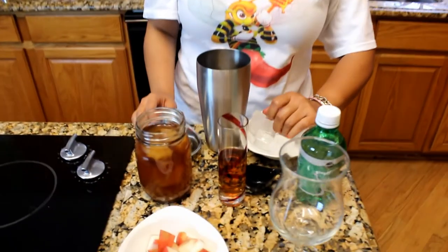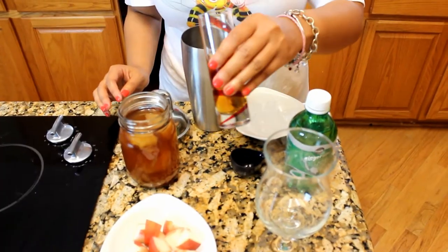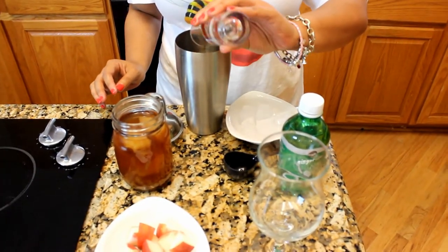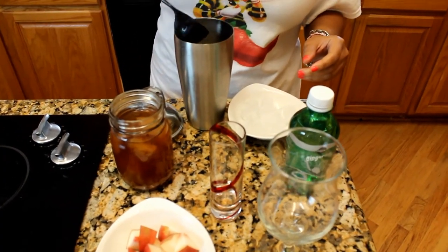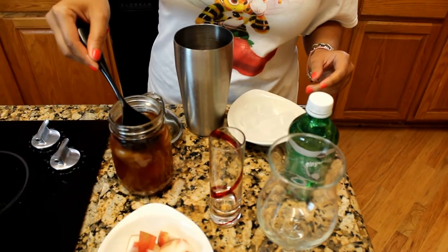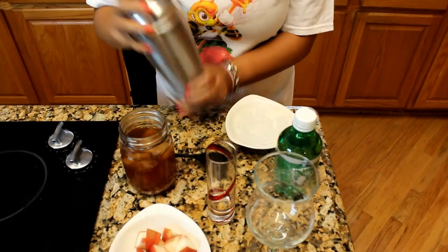First you want to start by putting the ice cubes into the cocktail shaker. Next, add the two shots of bourbon and a super yummy delicious simple syrup that I made using Hot Atlanta Honey — you want two tablespoons of that as well. Give your cocktail shaker a really good shake. You'll know that it's ready because your hands will be super cold.